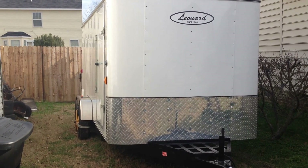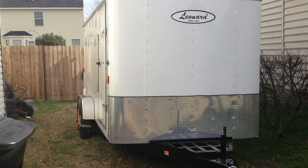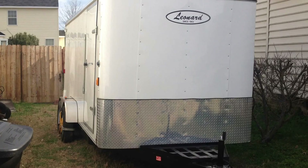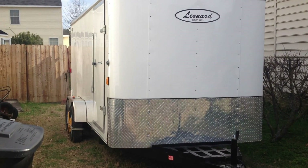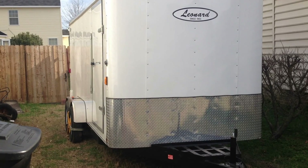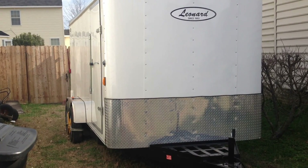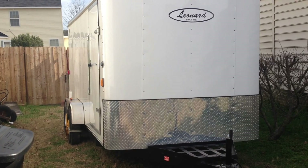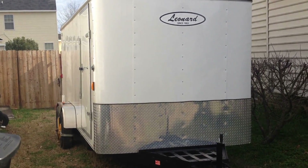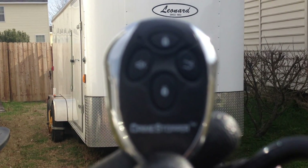Hello YouTube, I'm going to show you how to equip your landscape trailer or any enclosed trailer with a cheap and affordable alarm system. Basically it's a car alarm that I've modified to work on my trailer. If you're looking to spend only under a hundred bucks to have an alarm system on your trailer, I'm going to show you in this short video how I did mine.